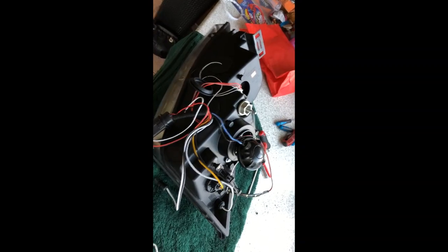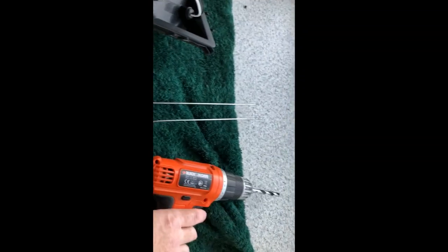Hi folks. At the moment I've got this light in bits and it will all become clear. I've used my drill, I've got some Gorilla Glue, and some of my bits.